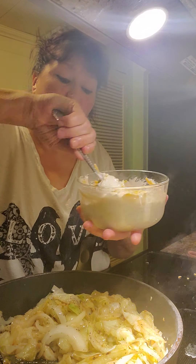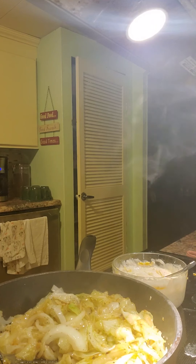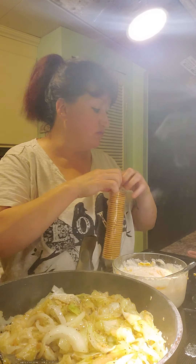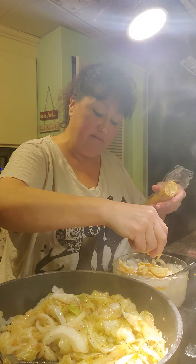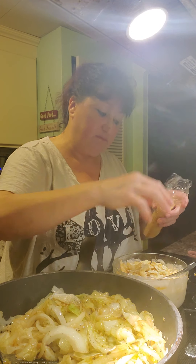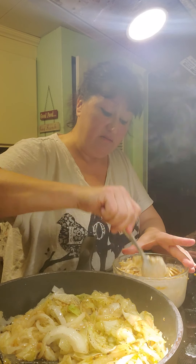And then there's one more ingredient. We're going to add some Townhouse or Ritz crackers, whichever one you prefer — we like Townhouse here. I'm just going to crunch up enough in there to make it look like a crunchy topping. You don't want to crunch them too small — you want to leave them in kind of big pieces, just crunch them up like that. Probably about a half a sleeve will be good for this. Mix that all up.